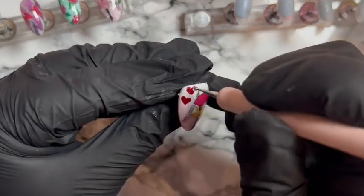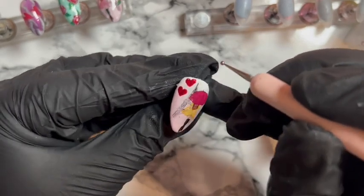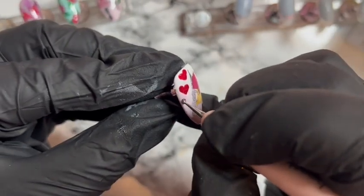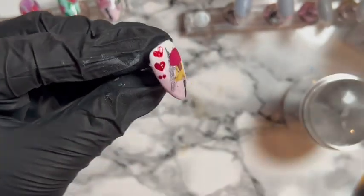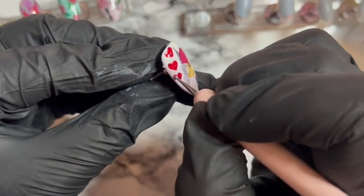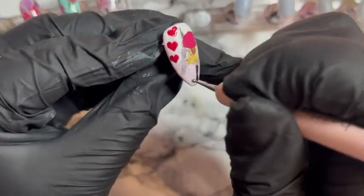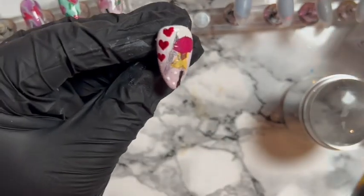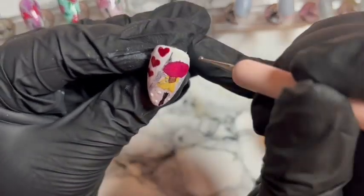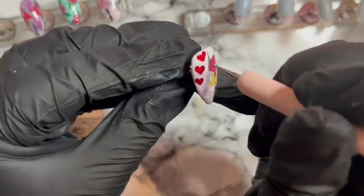Are you going to do anything for Valentine's Day? Let me know in the comments. I never know whether people really celebrate it anymore. So three little different-sized hearts going on there, and then white dots again. I just struggle with backgrounds because I don't like them to be completely plain.